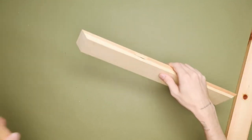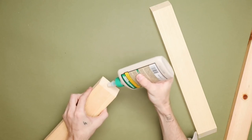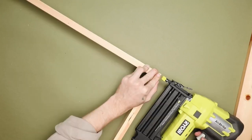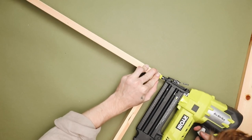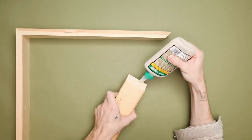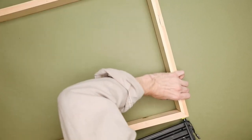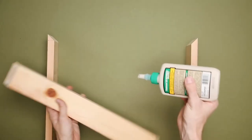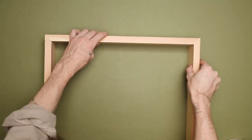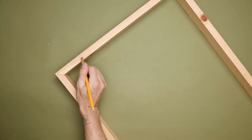I brought everything back inside to construct the frame. The two smaller pieces are the top and bottom, the two longer pieces are the left and right sides. I applied wood glue onto one side of each 45-degree cut, pressed them together for a couple of seconds to make sure they're flush, then used a brad nailer to drive a couple of nails through the side to hold the glue while it dries and add extra security. If you don't have a brad nailer, wood glue alone should be totally fine.